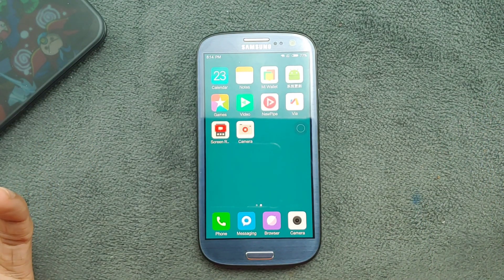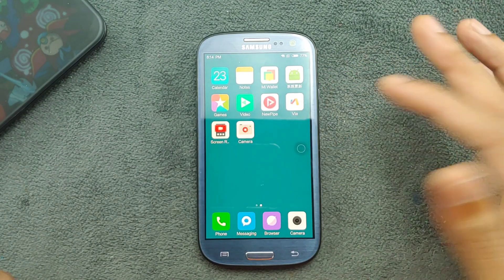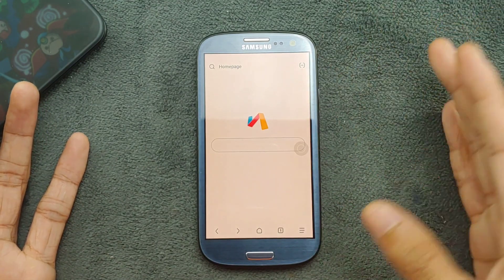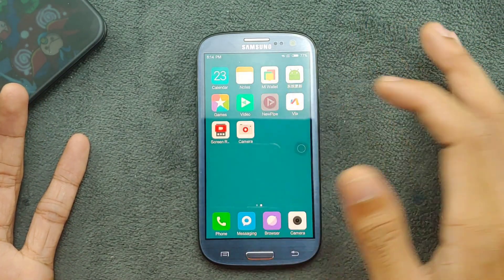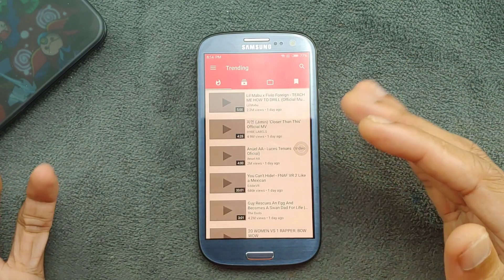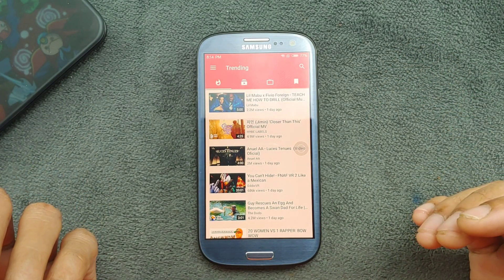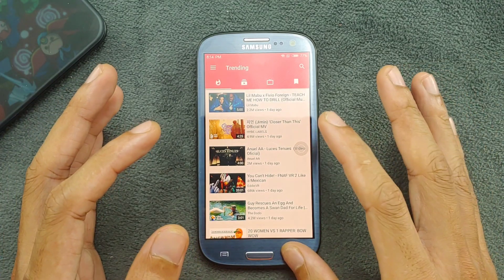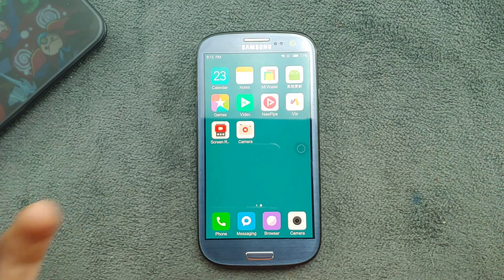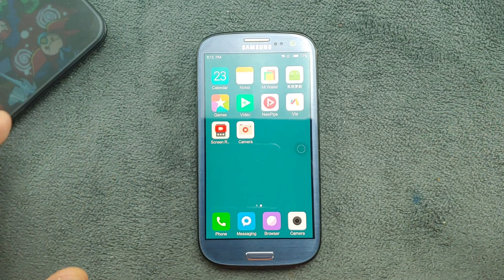For browsing, I recommend installing a lightweight browser — it allows you to browse almost all websites and is pretty fast. For YouTube, install the NewPipe application, which is a great YouTube client. You can download videos with it and it shows no ads. It's not bulky like some other alternatives and is really amazing.